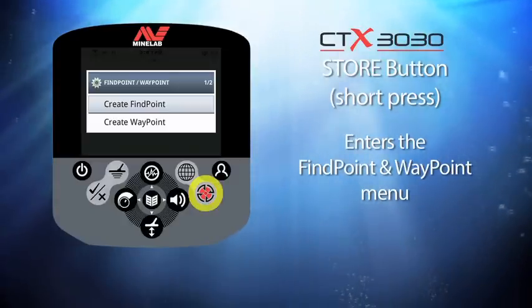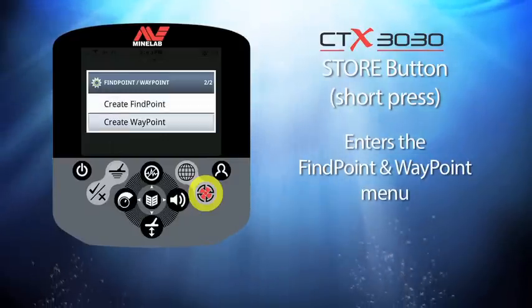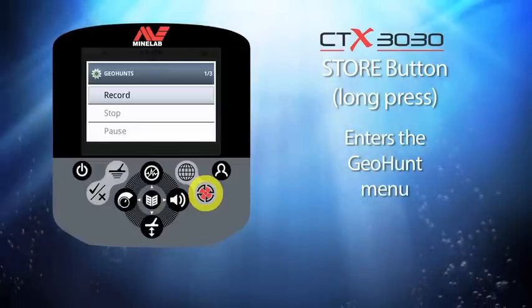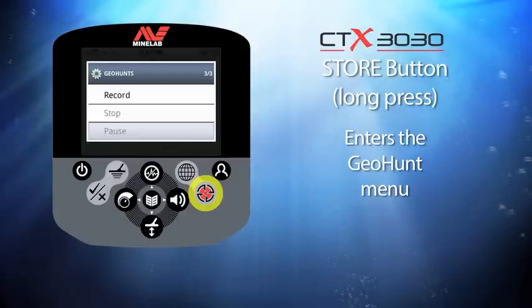Below the map button is the store button. Giving this a short press accesses the find point and waypoint menu, where you can record finds and waypoints. If you press and hold the store button you enter the geohunt menu, where you can record, stop, or pause a geohunt.